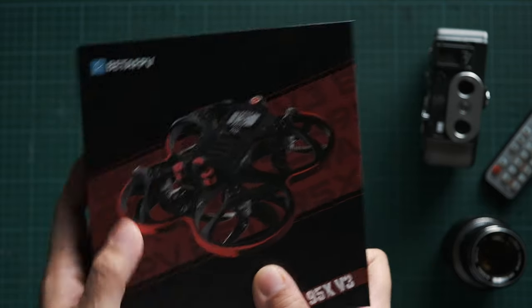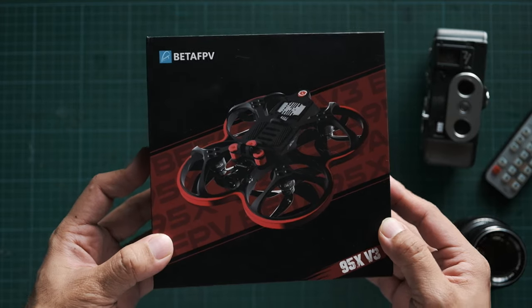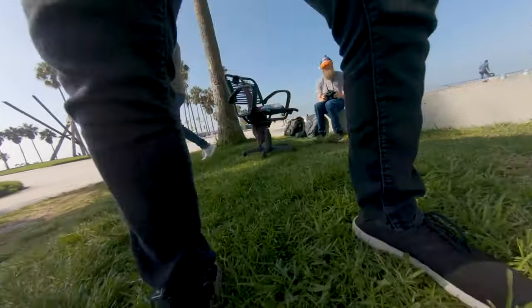I don't really want to get a 5-inch drone yet, as the whole purpose I want this Cinewhoop is to be able to fly indoors and also fly through small gaps.